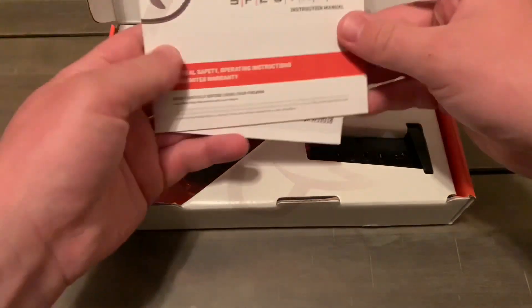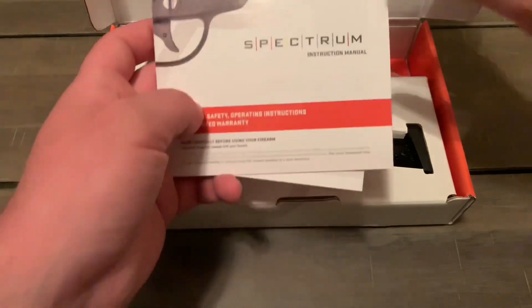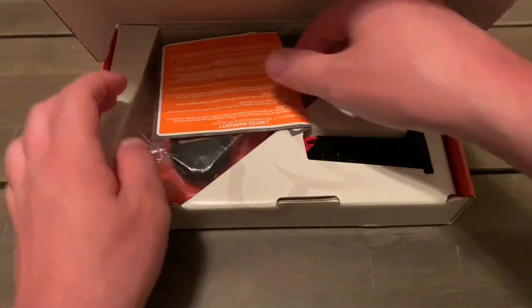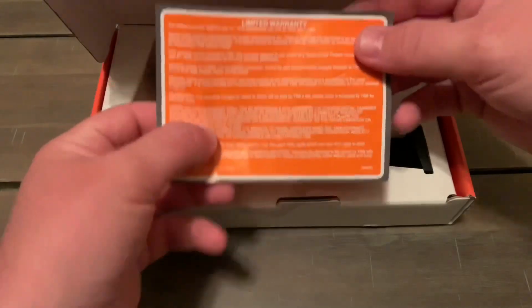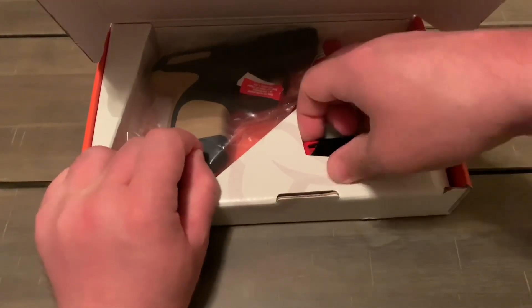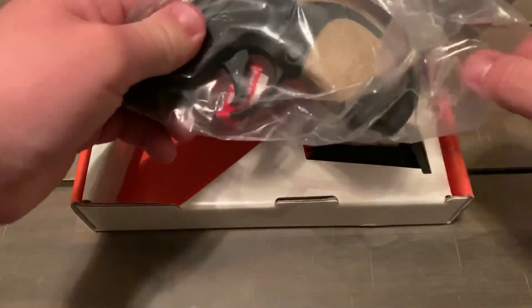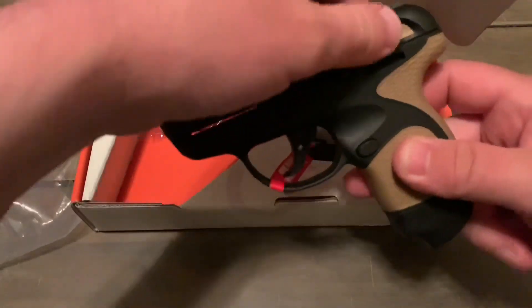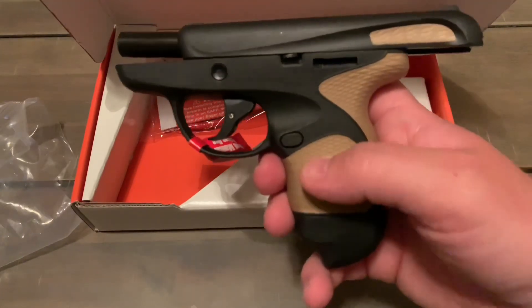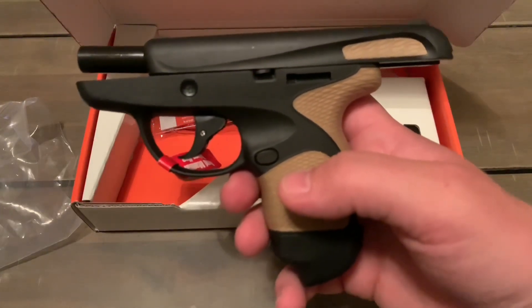We got a manual of course — there's the giveaway, you can see what gun it is right there. We got a pocket pistol! Instruction manual, warranty, and we got a spare magazine here. Let's get that in a minute and get to the good part — boom, look at that.